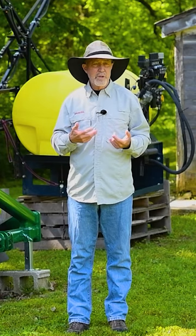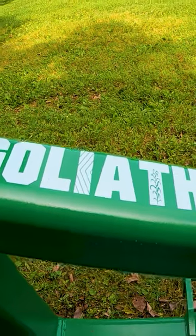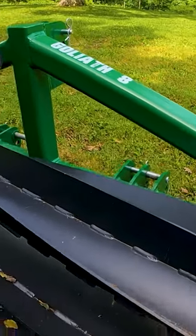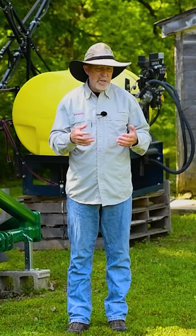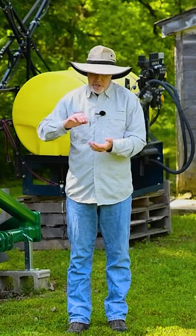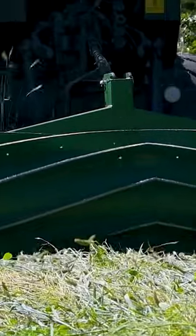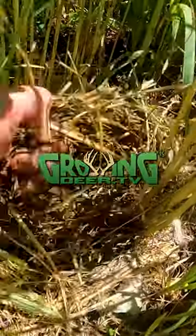A bit newer concept or technique to many people is using a crimper. I've got a Goliath 8-foot crimper. This is basically designed to replicate buffalo, elk, cattle more recently — a big group of big animals and their feet just trampling everything down. And that terminates that standing crop and leaves a really good mulch that serves as slow-release fertilizer for the oncoming crop.